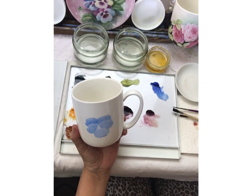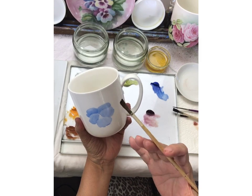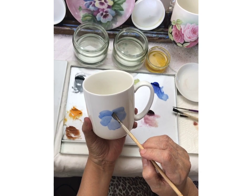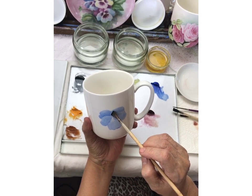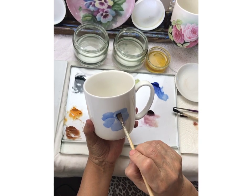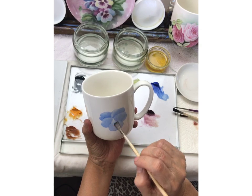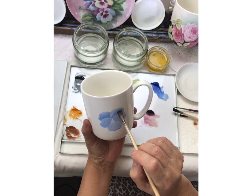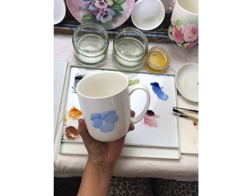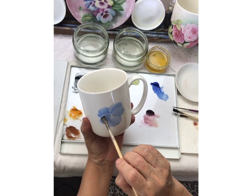Just like I was talking about, I want to have highlights — just about everything is going to have a light, a medium, and a dark. So now I want to really reinforce the fact that I want this front petal to be separate from the back, and then the same thing over here.